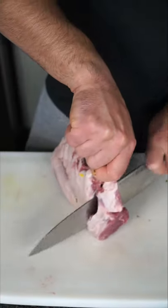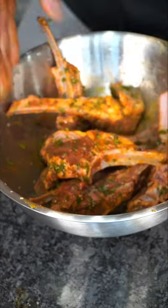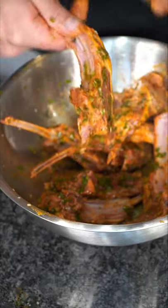We're gonna slice our lamb into chops just like this. I marinated these with some fresh cilantro, lemon juice, lime juice, a whole lot of cayenne pepper, chili powder, salt, pepper, a little adobo seasoning, and got them nice and lovey-dovey.